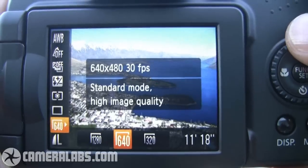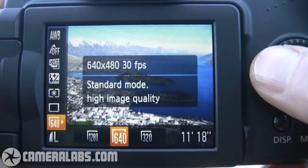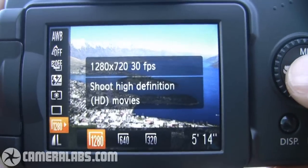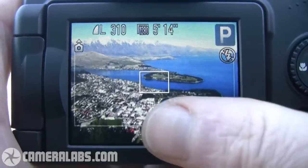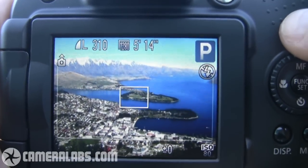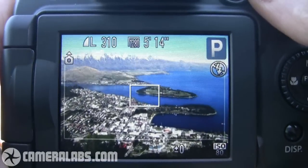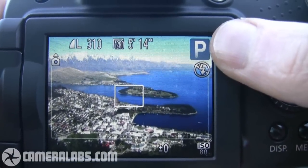If I go to the video quality, you can see it's currently set to record in VGA mode. If I set that to its new high definition 720p mode, notice what's happened — you can see this very thin white border here. This is showing you the frame that you would shoot with if you were to start filming video. The framing guideline lets you see exactly what you're going to capture, and you also have this big red record button to start filming at any point.